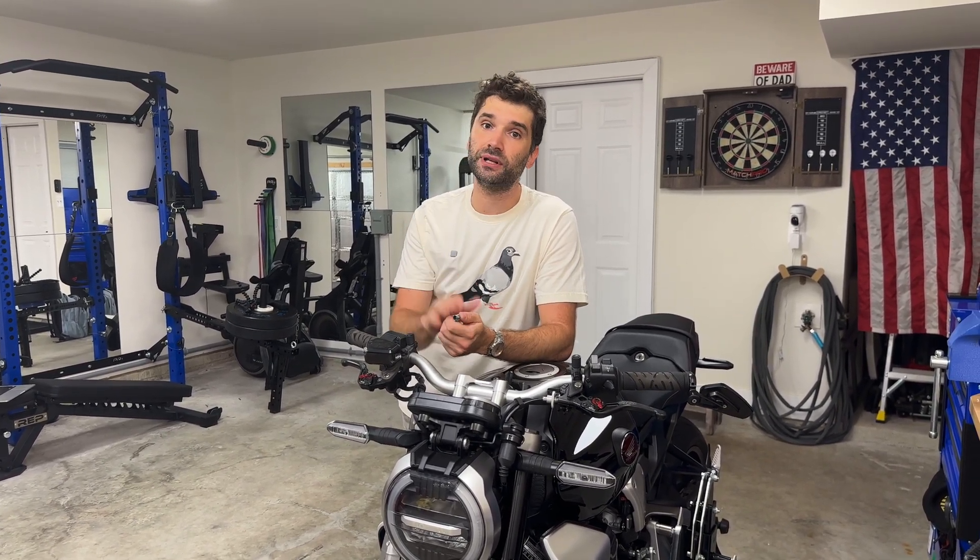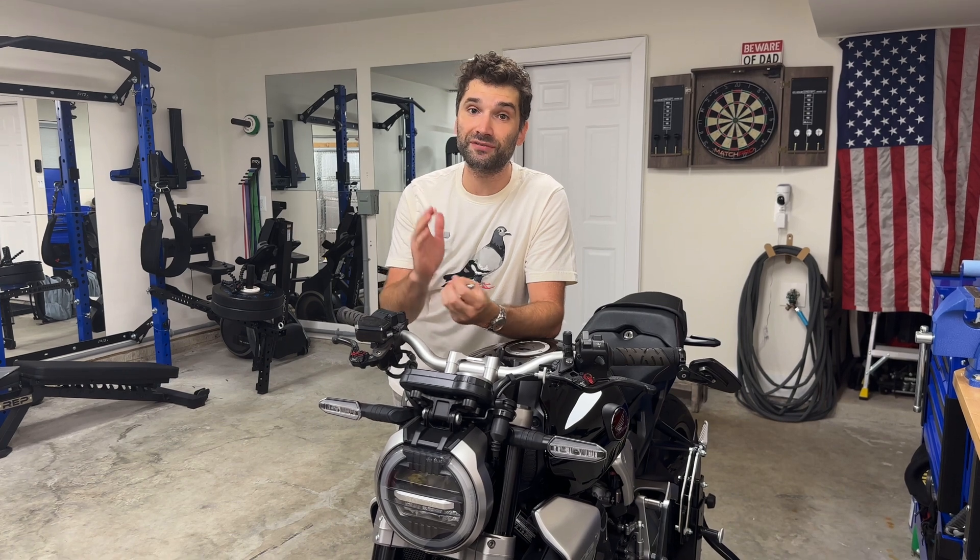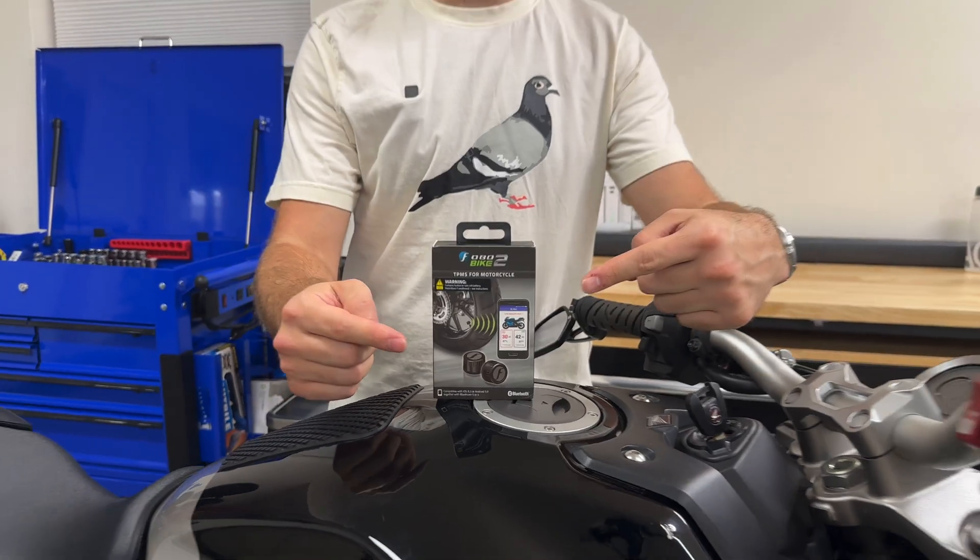Everyone appreciates a little convenience in their lives, and I feel like we would check our tire pressures more often if it was easier to do so. I don't want to go outside every morning, unscrew the valve stems, use this little gauge, and check the tire pressures every day. Tire pressures don't change that often, but how would you know if you picked up a slow leak after running over a nail or a screw? How would you know if the tire pressures changed rapidly overnight if it got cold all of a sudden? For that reason, I think it's important to have an electronic tire pressure monitoring system that can give you alerts if your tire pressure is low.